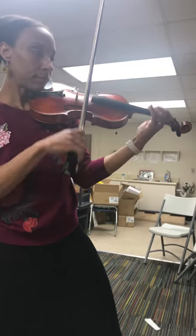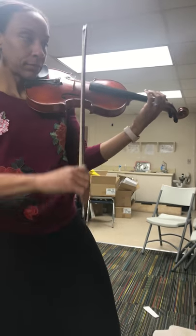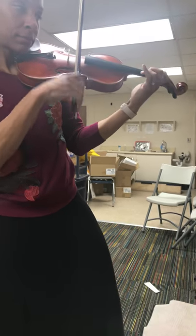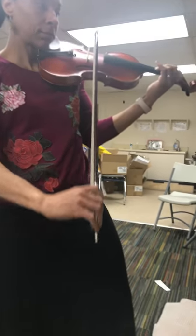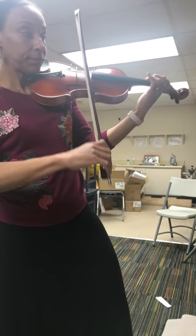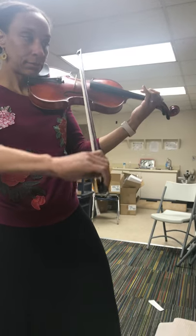So now I'll play the whole second half without stopping for you, with the repeat. Thank you.